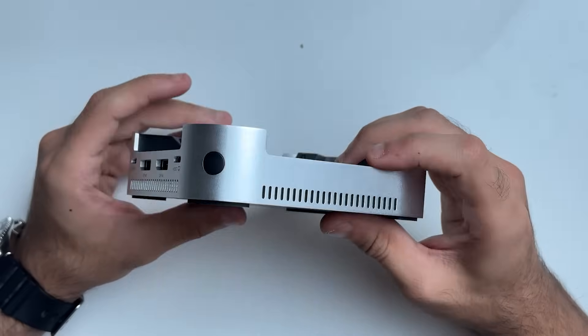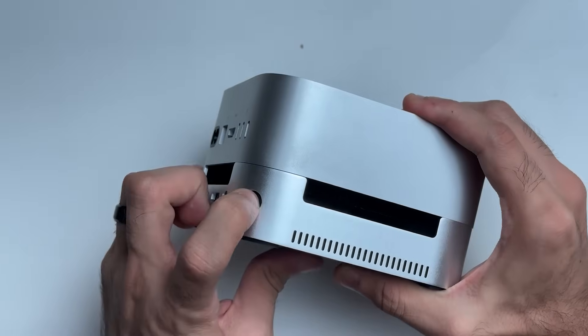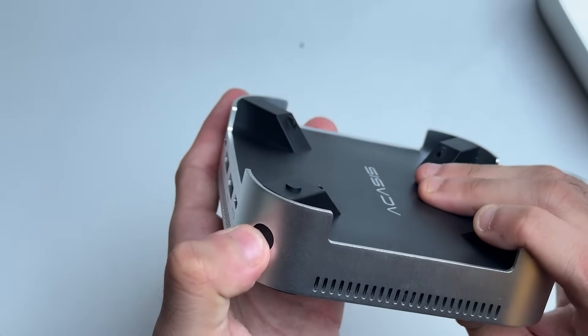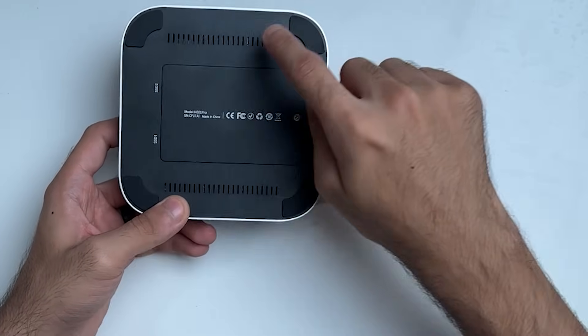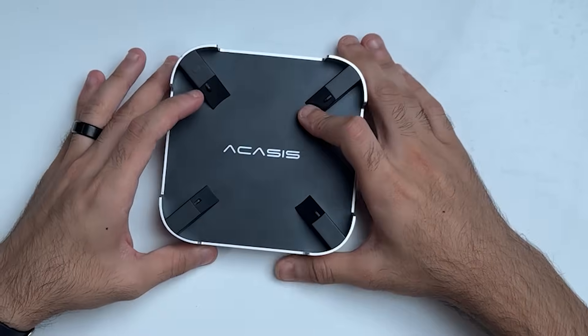On the other side it's empty, but if you ever had a problem with the Mac mini's power button placement, this makes it easy to reach. They've created a convenient spring mechanism for that. Towards the bottom you've got your SSD slots labeled SSD 1 and 2, more ventilation, and rubber feet so this doesn't slide around your desk. Now let's install the SSDs and then we can talk about performance.